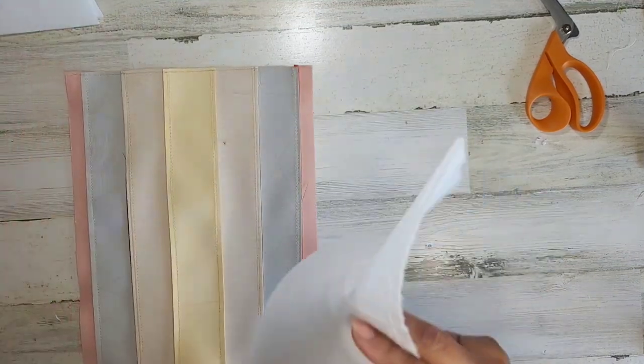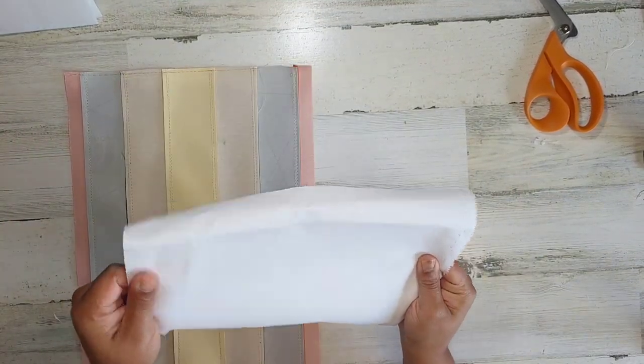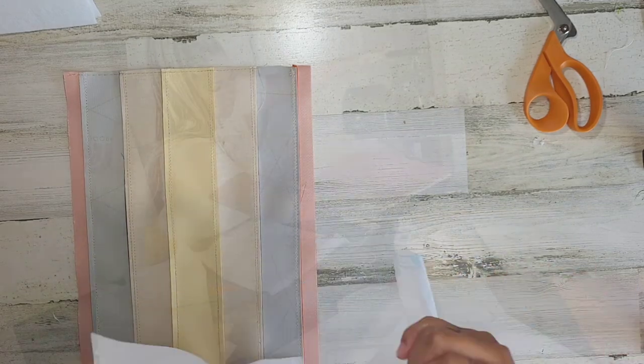And now I am going to go ahead and get this interfaced. Just follow whatever your directions are for the interfacing that you're using. All right guys, so we are going to pause right there because it is 2 o'clock in the morning and I have to be up at 6:30. So we're going to take a break. Sorry about that — I just don't have enough time in the day. I'm trying to get this video done. It's recorded, I just have to finish the editing and finish typing up the pattern so that it can be ready to be downloaded. So thank you for watching so far. I'm going to take a break and I will get the rest of this posted up for you guys tomorrow.